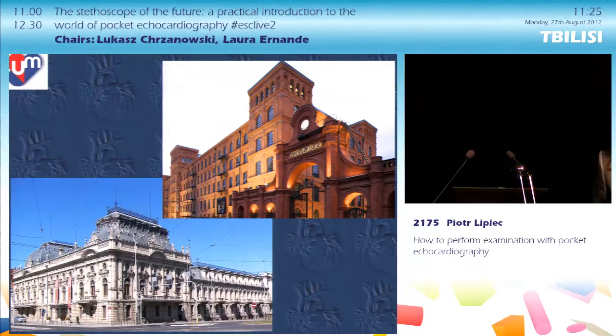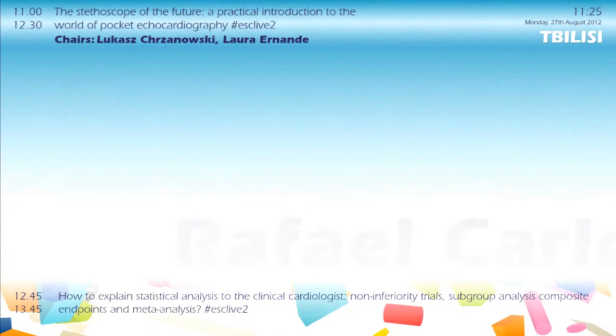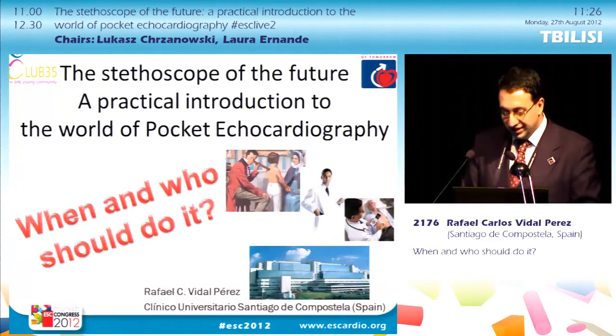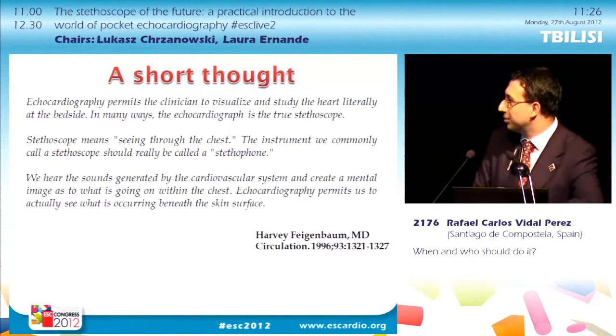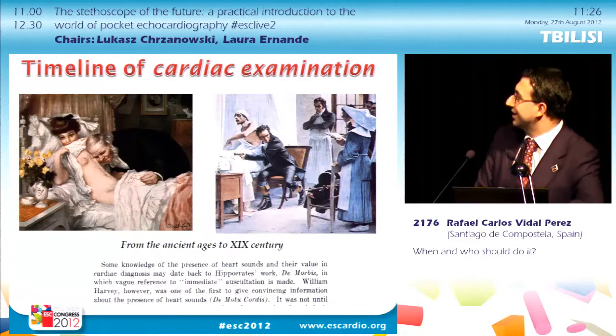The next speaker is Rafael Vidal Perez from Santiago de Compostela, Spain, providing an answer to when and who should use pocket echo. Rafael thanks the organizers and has no conflicts of interest. He begins with a historical perspective: what examination do we have? The word 'stethoscope' means seeing through the chest, so the instrument we commonly call a stethoscope we should really call a stethophone. Maybe this pocket machine will be the real stethoscope — we will see the heart. We could pass from Laennec to this.